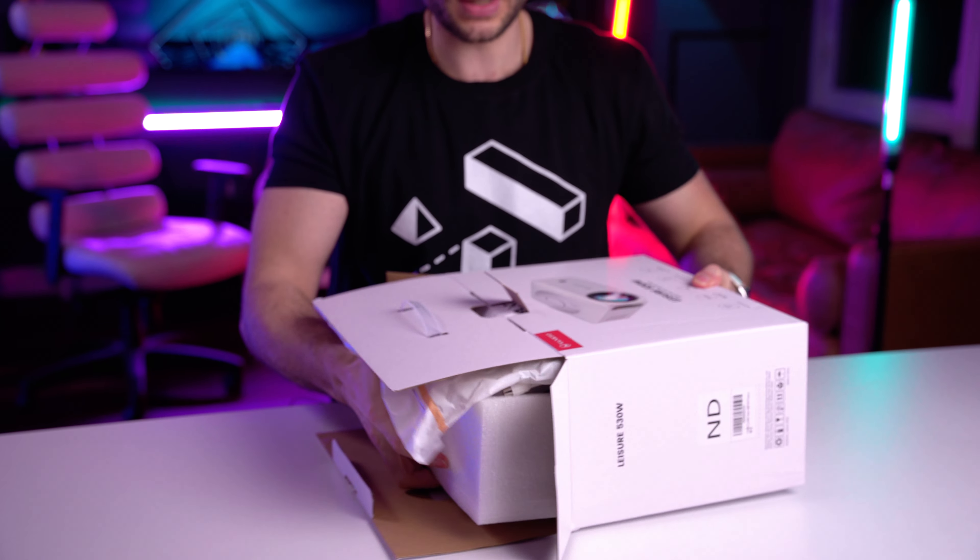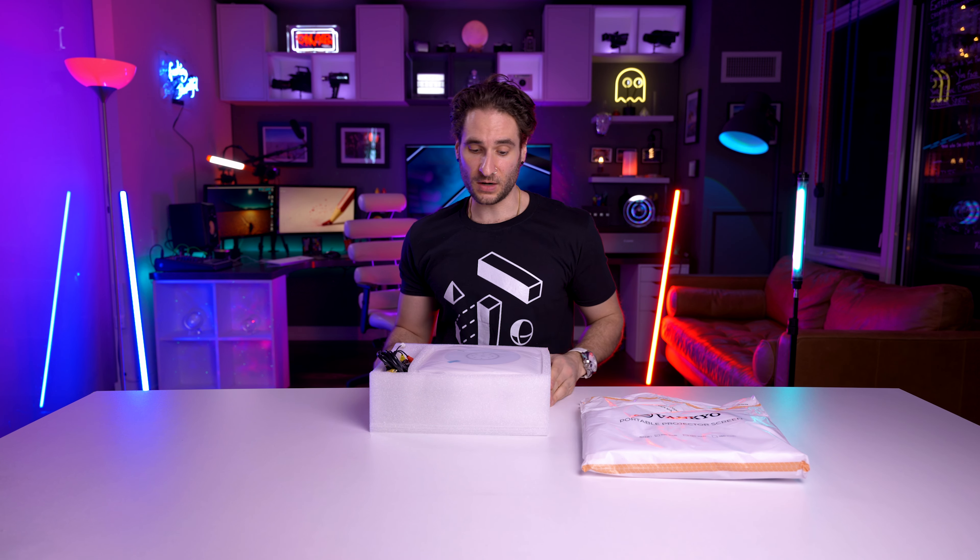Let's try to pull it out of the box. We're gonna find out what's in there.